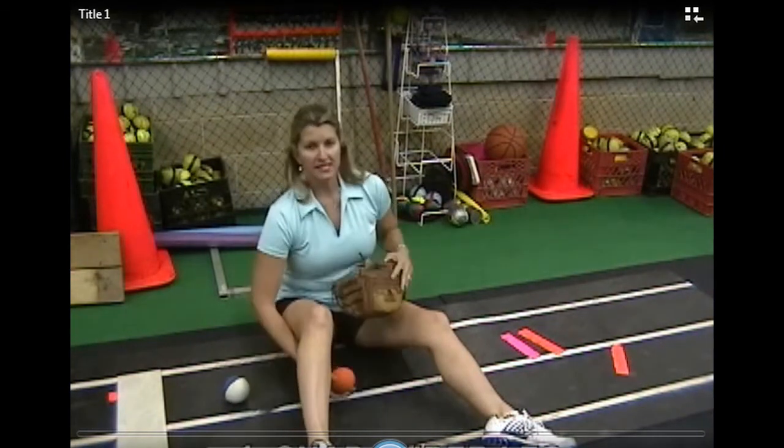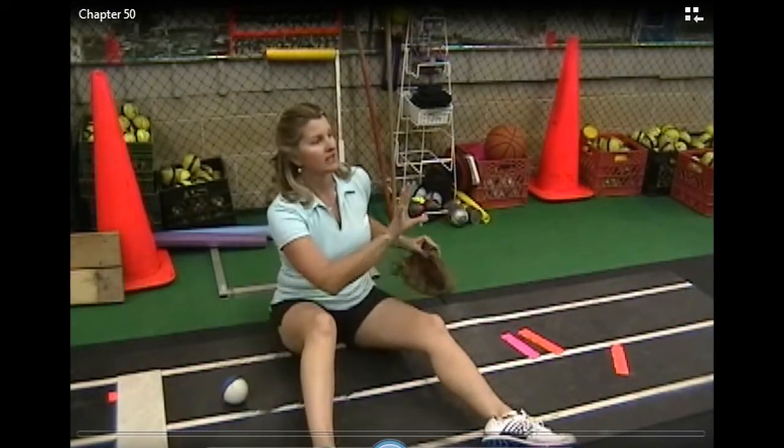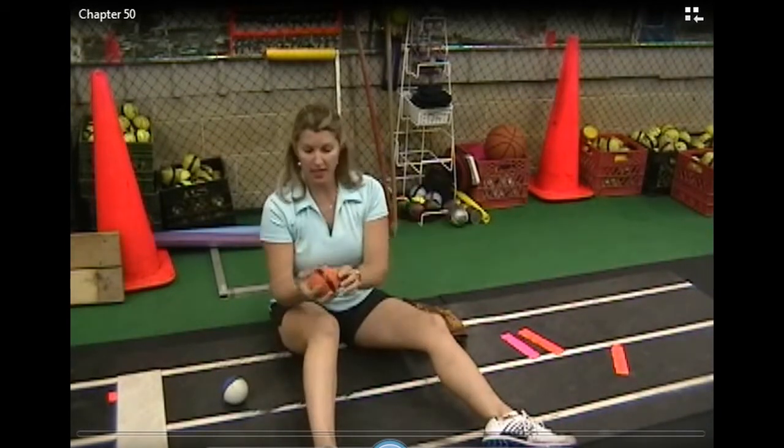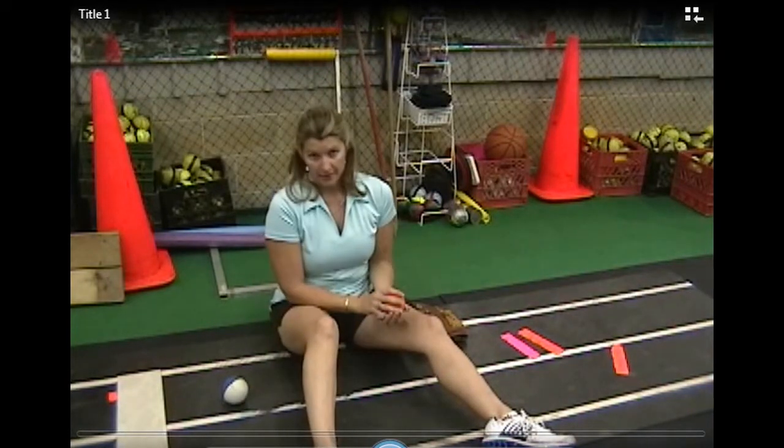Drill number one: I simply snap underneath my leg to my partner. Make sure I have a good tape line, make sure I have fast spin, make sure I can throw it high. Drill number two: sideways snap.